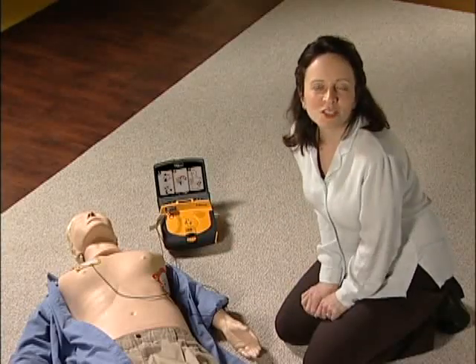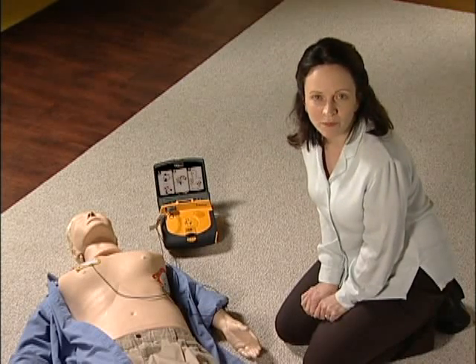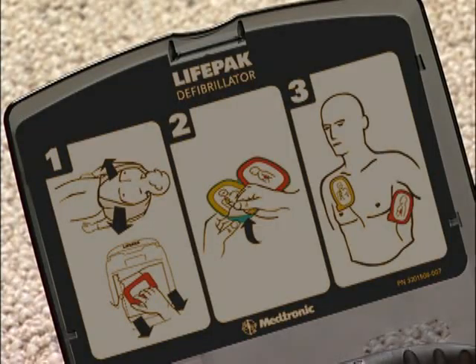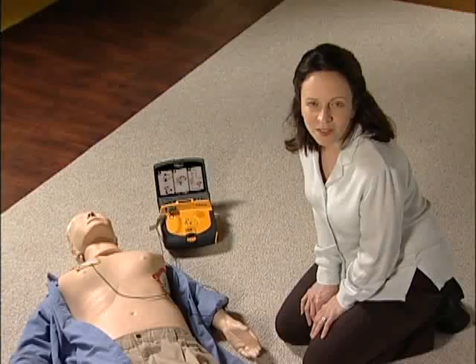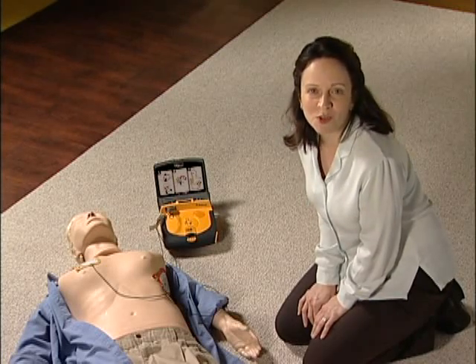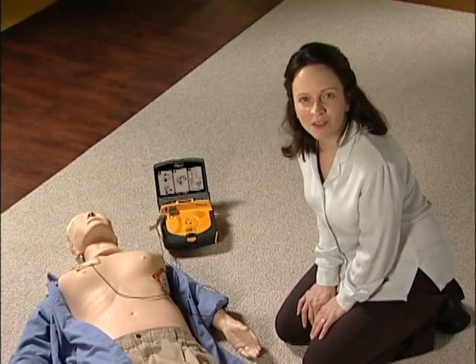The LifePak AED will keep monitoring the patient and will tell you if another shock is needed. And that's it — just do what the LifePak AED tells you from the moment you turn it on. You can also refer to the quick reference guide inside the lid if needed during an emergency. When the emergency medical team arrives, you may have saved critical time by starting treatment before they got there. Even better, you might have just saved a life.